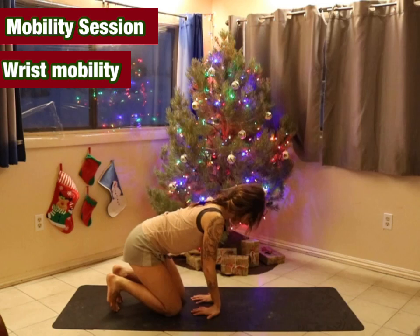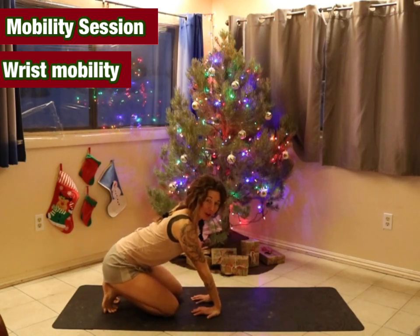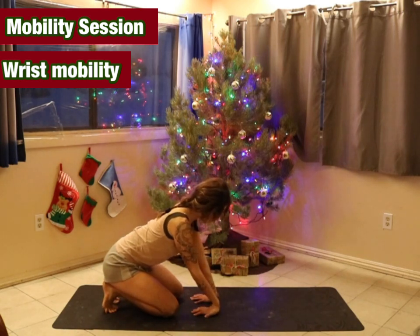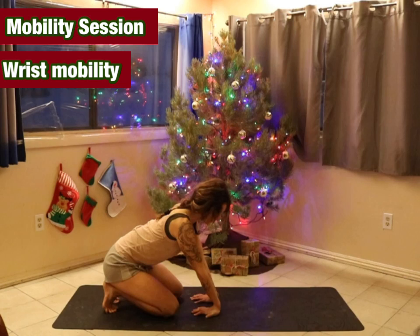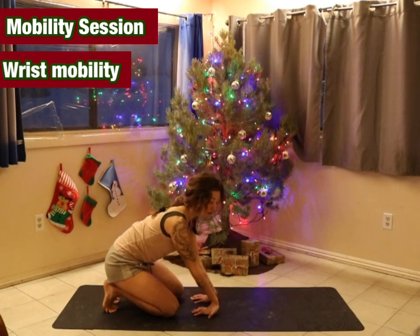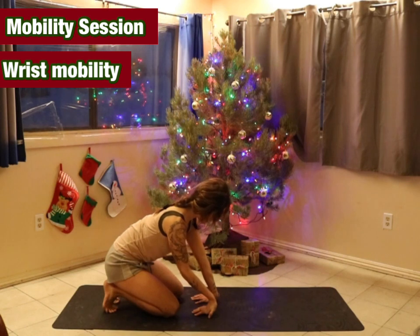Then we're going to turn the hands towards the knees, gently sit back on the toes, tuck the toes under, slight bend in the elbow, as we slowly peel the palm of the hand up and then back down and switch sides. Do however many feel good for you and your body, wherever you may be at.